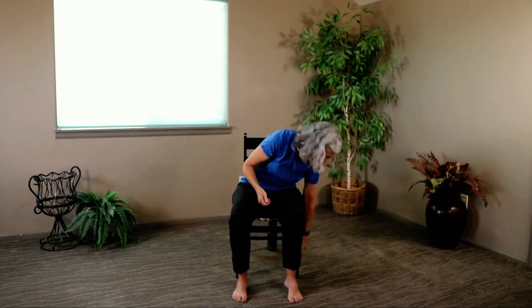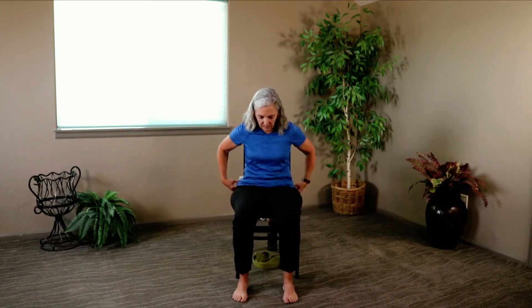If you have your strap, go ahead and place it under your chair. And if you don't want to use the strap, that's just fine too — not a problem. All right, let's get started.